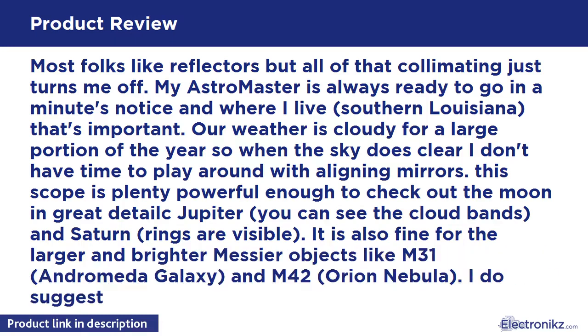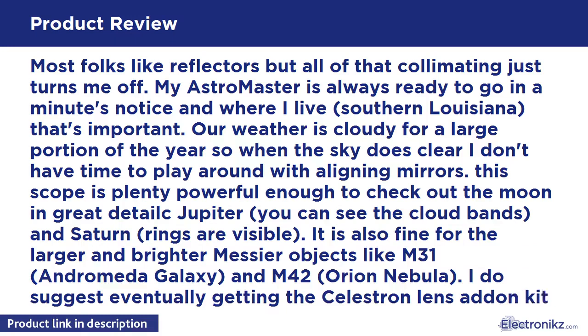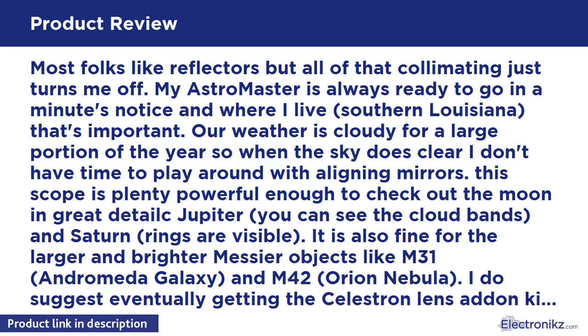This scope is plenty powerful enough to check out the moon in great detail. On Jupiter you can see the cloud bands, and Saturn's rings are visible. It is also fine for the larger and brighter Messier objects like M31, the Andromeda Galaxy, and M42, the Orion Nebula. I do suggest eventually getting the Celestron lens add-on kit for it though, as that opens up so many more options.